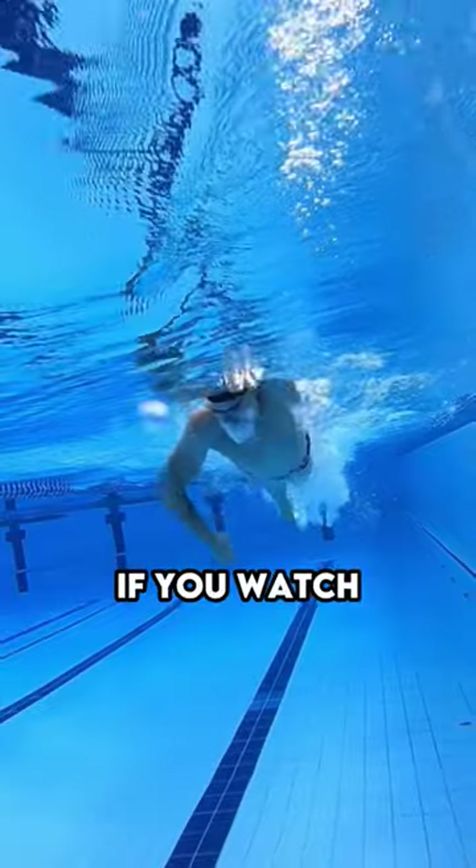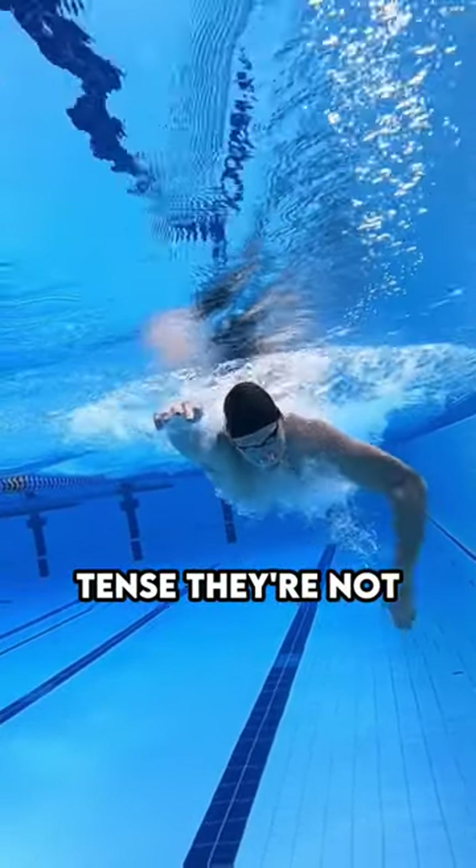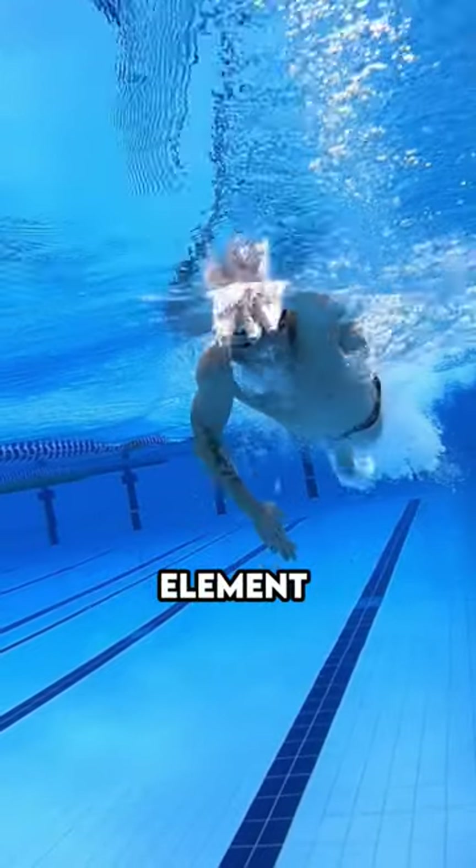If you think about the best swimmers in the world and watch them swimming, even at speed, they're not tense, they're not forcing things. They're able to keep an element of relaxation.